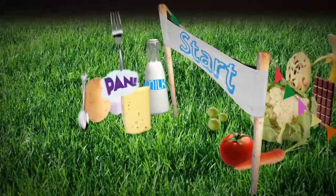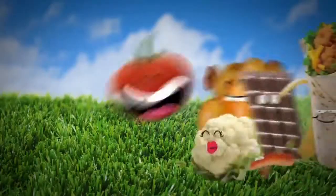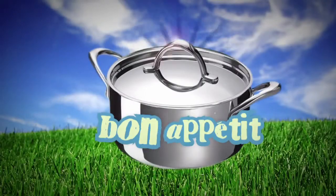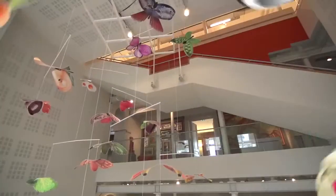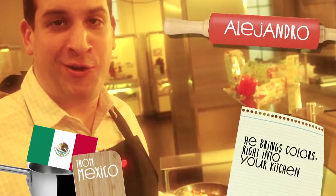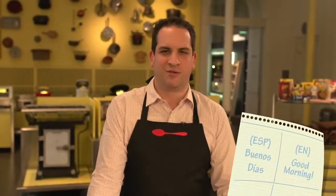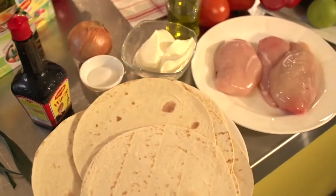Three, two, one. Hola, buenos dias. Welcome to Mexico. Today, in this special session, I'm going to show you some of the typical Mexican dishes: fajitas.